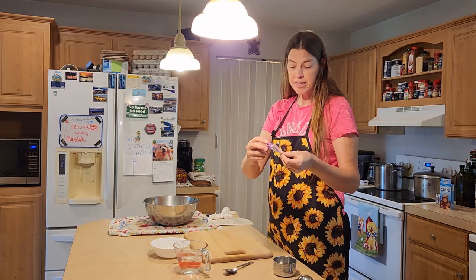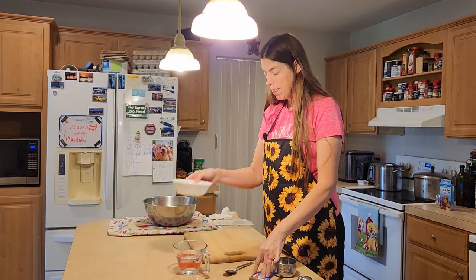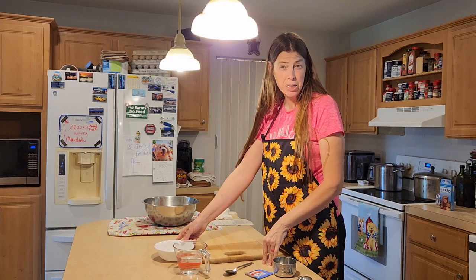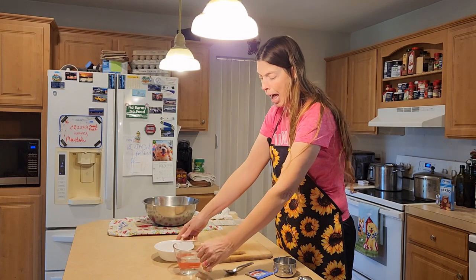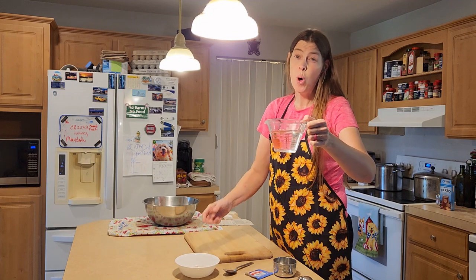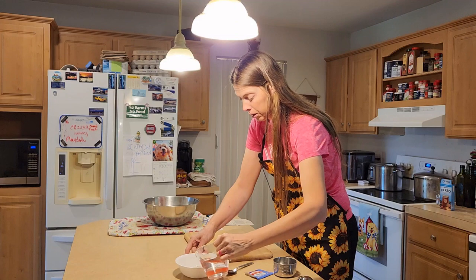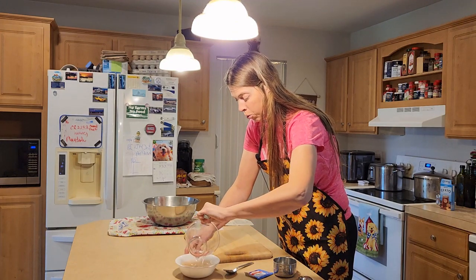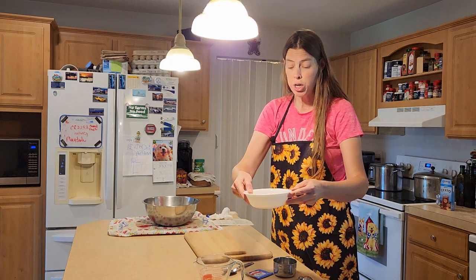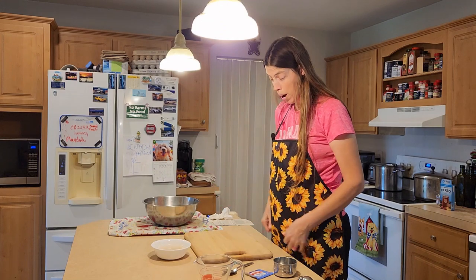First, I'm going to go ahead and take some active dry yeast and put it into a bowl. I've put in a teaspoon and a half of granulated cane sugar, and then I'm going to add in a cup of warm water. We don't want it hot because it will kill the yeast, but warm water. We're going to let this sit until it puffs up, and then we'll come back to it.